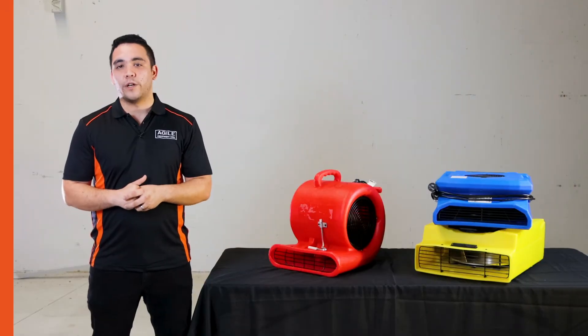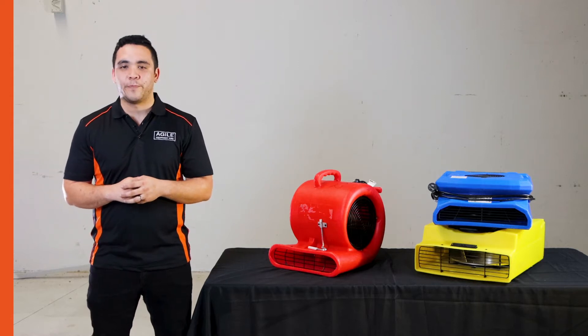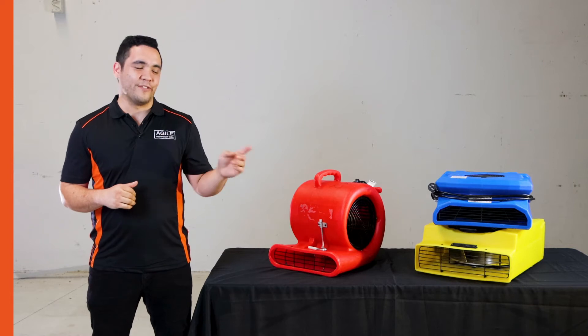Air movement is an important part of any water damage restoration job. It can speed up the drying process considerably. Hi, I'm Glenn from Agile Equipment Hire. Today let's talk air movers.